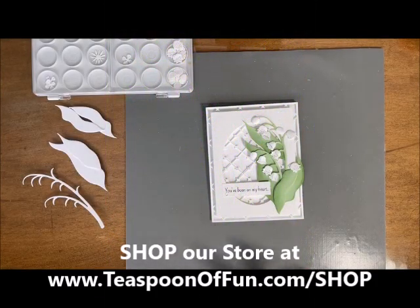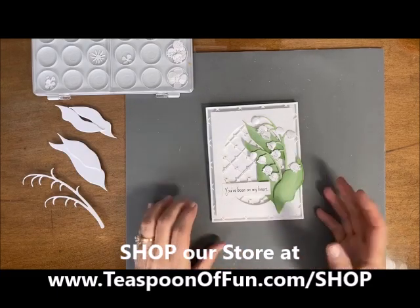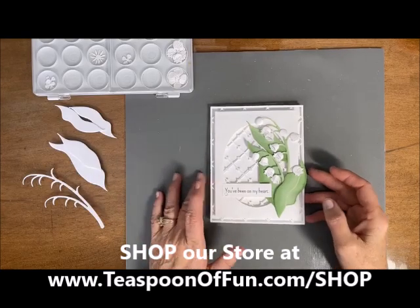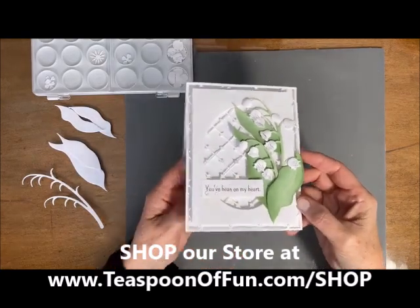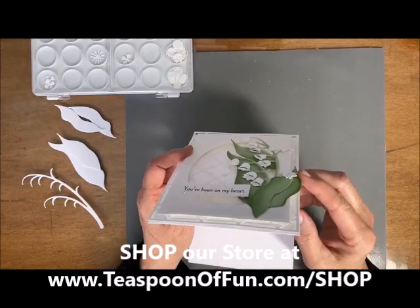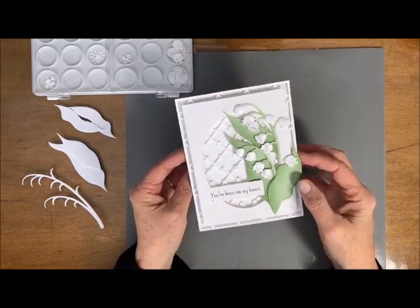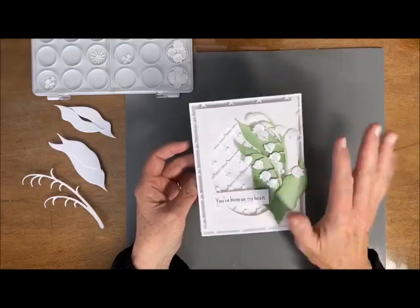Hi-de-ho, stampers! Deb Valder from Teaspoon of Fun here, and today I'm going to bring you another beautiful, clean and simple card — easy to make, just breathtaking. I just love the way this came out. You can see it's got some really beautiful layers in there, but it's so easy. Like I said, it's just a clean and simple card. Let's get started!